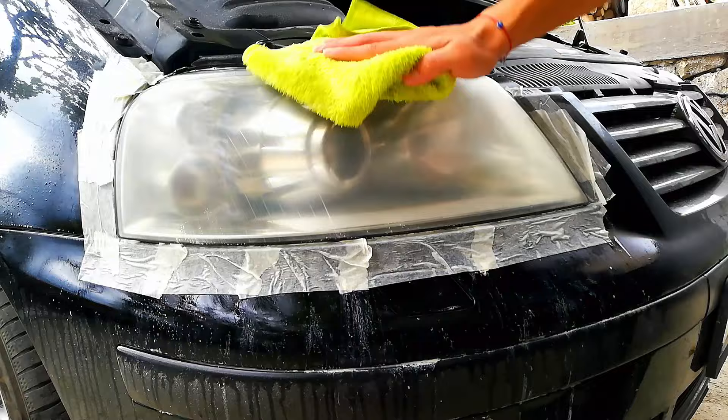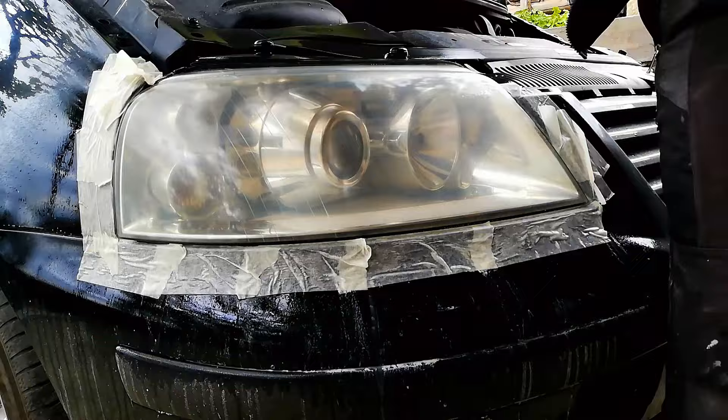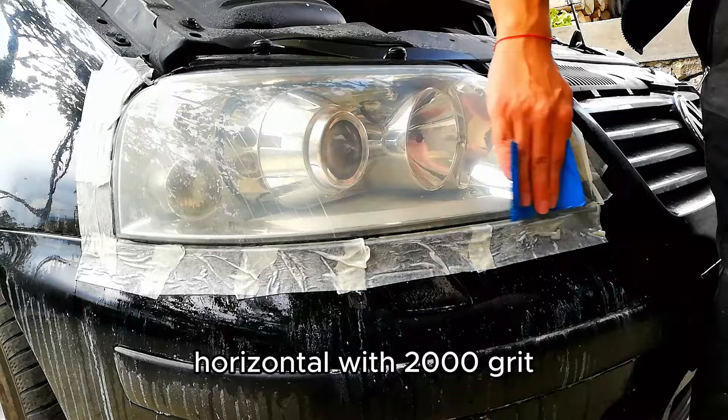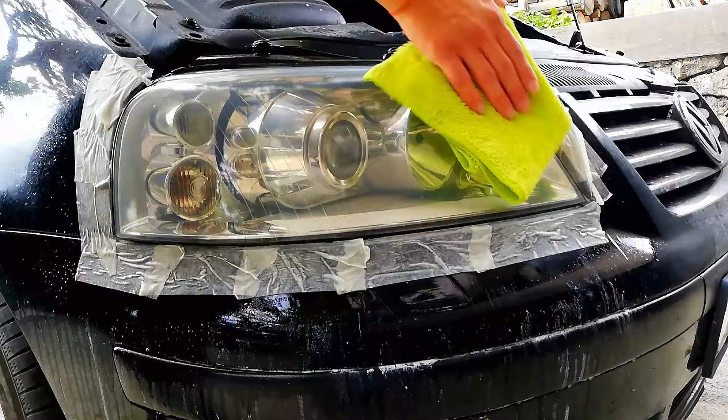Then sand horizontally with 1200 grit, vertical with 1500 grit, horizontal with 2000 grit, and finally vertical with 2500 grit.